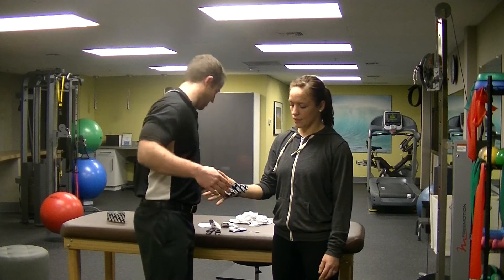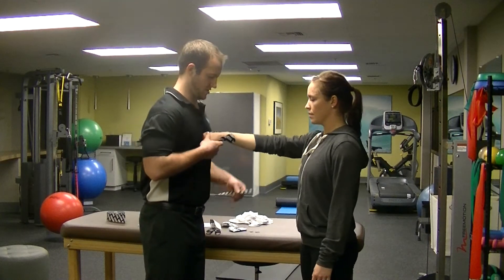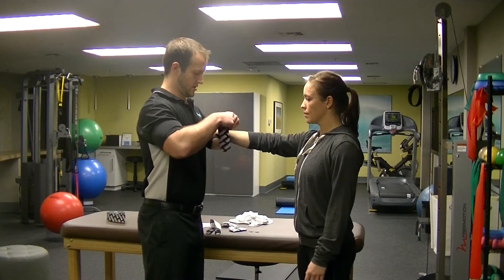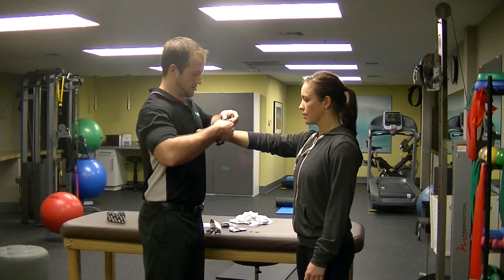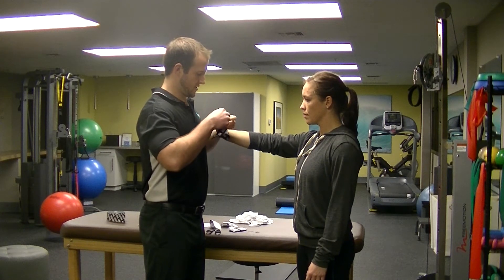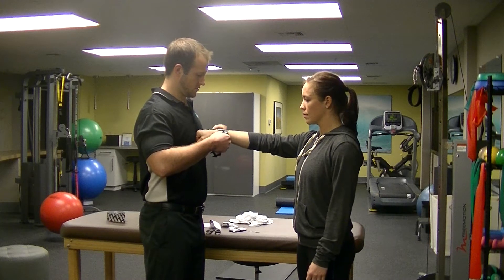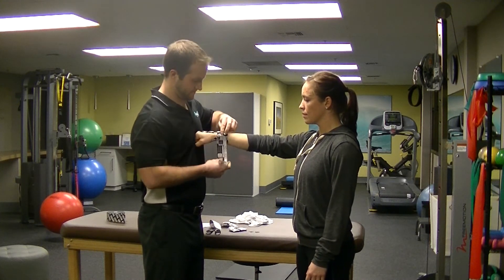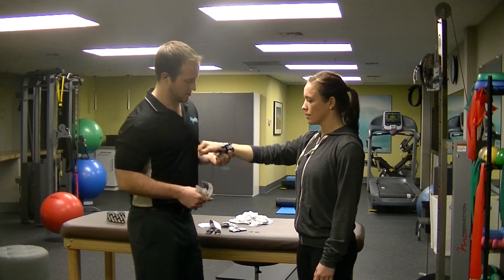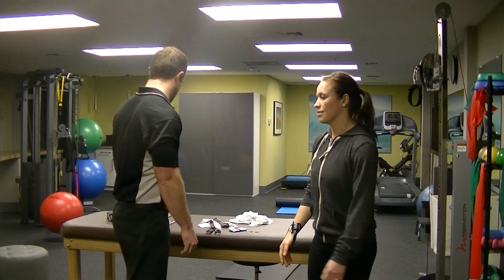The next thing we're going to do is apply an anchor strip here. I'm going to get her to make a fist. Just going to put it right there against my chest, and then I'm just going to tape around the bottom part — just around the wrist. So there we go, your hand is taped. You're ready for chest to bar pull-ups.